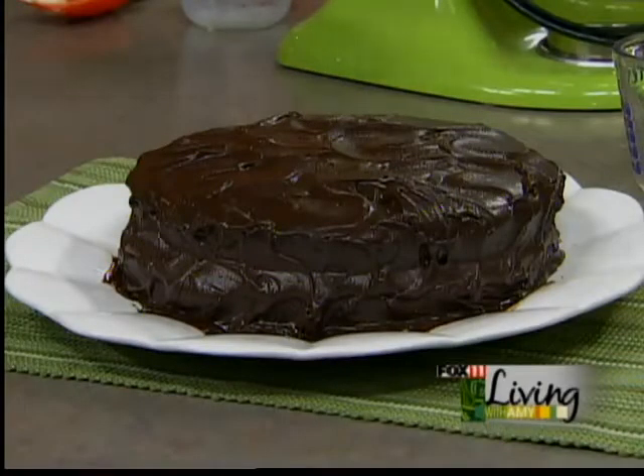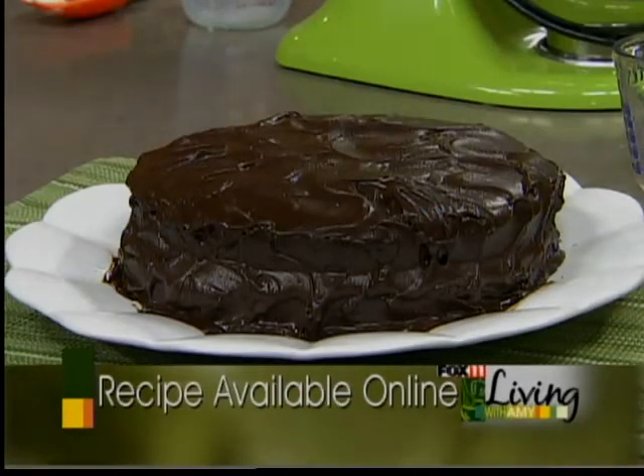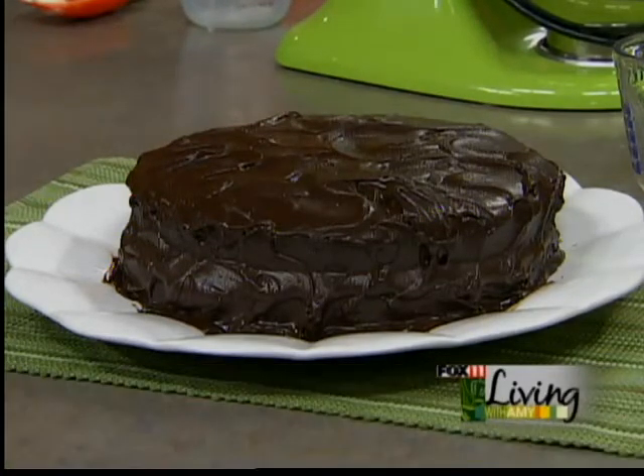We've got the cake already here with the frosting in between the layers, and I can hardly wait to have a piece of it. Thank you so much, Christine. Christine's not done yet — she's also brought along an Oreo truffle recipe, so I can hardly wait to make that a little later.